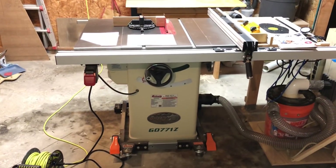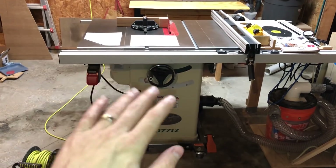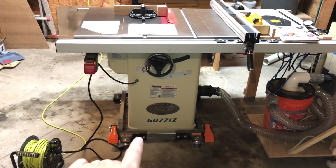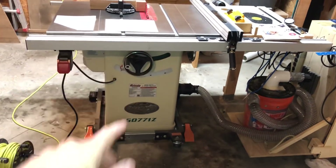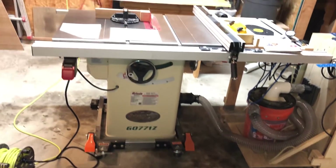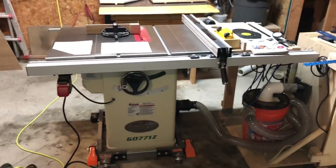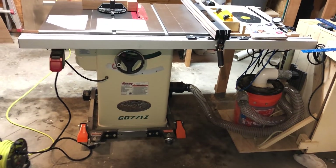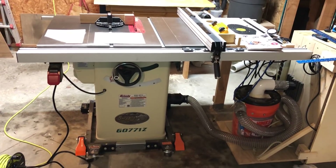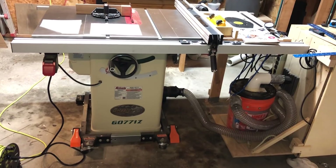The other thing I'm not a huge fan of is the fact that this really is not great on a mobile base, particularly one that you're going to be moving against a wall and back frequently. It gets a little bit tippy, and it gets hard to move when sawdust gets caked on the wheels. This is a mobile base rated for 1,200-pound tools so it can hold the saw — it's just still kind of difficult to maneuver. But those are kind of insignificant, first-world-problem dislikes.